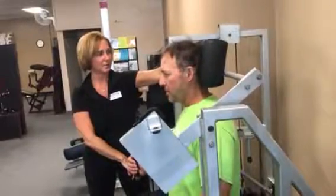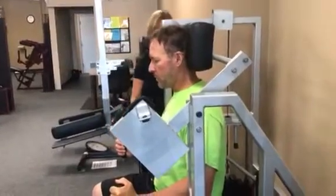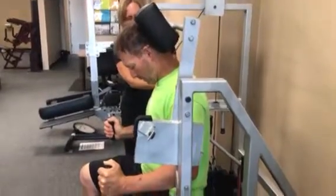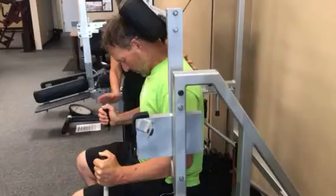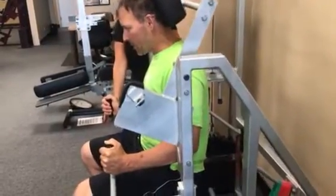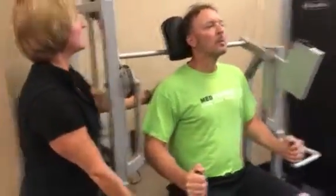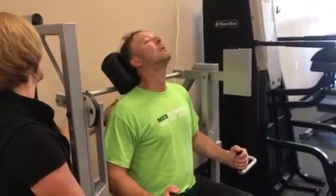It is yours. Stop. Good. All right. So now, we want the chin to come down towards the chest. Nice, full stretch. Good. And we're going to go all the way back. As far as you can, taking that chin up all the way.